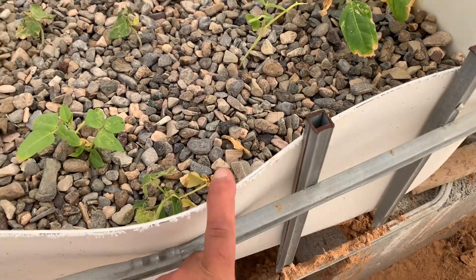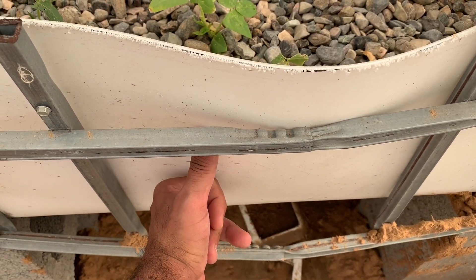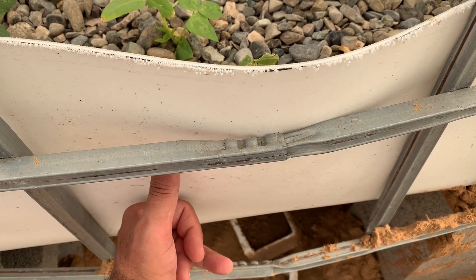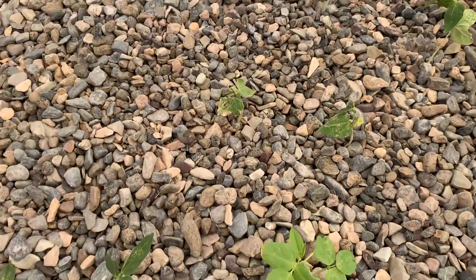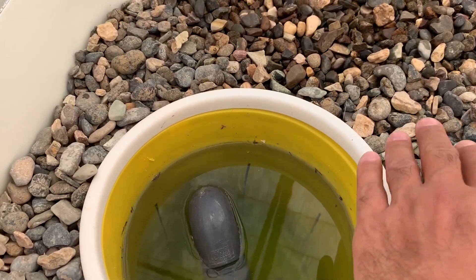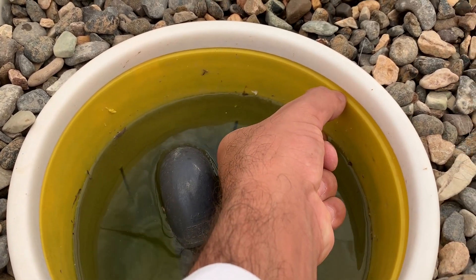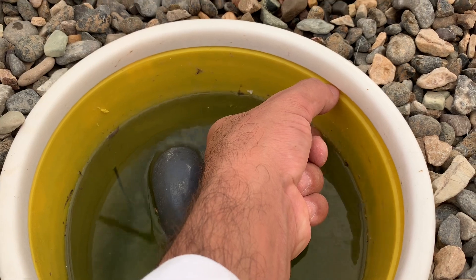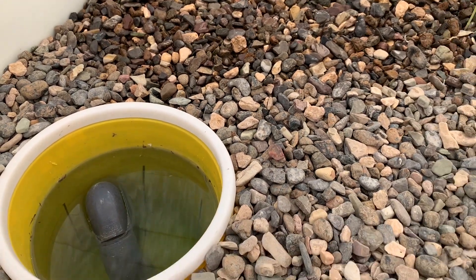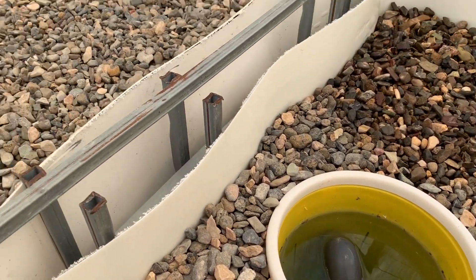The height of the gravel is about 30 centimeters. The water reaches 5 to 6 centimeters below the gravel. If you see the level of the water here, this gap is about 5 centimeters.